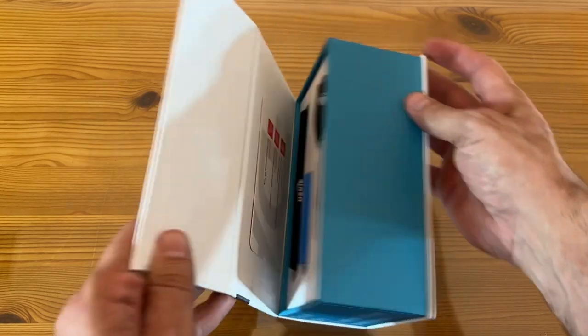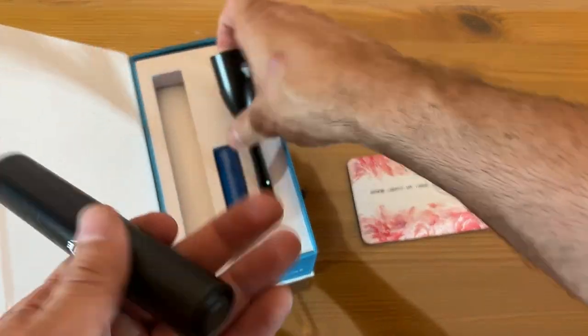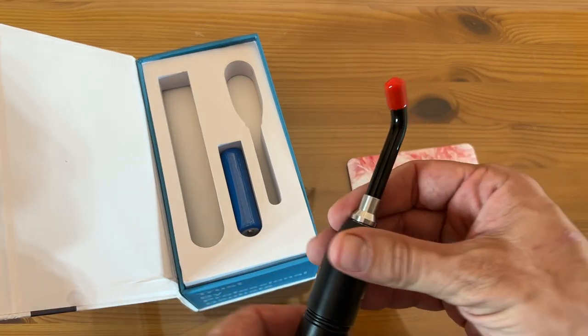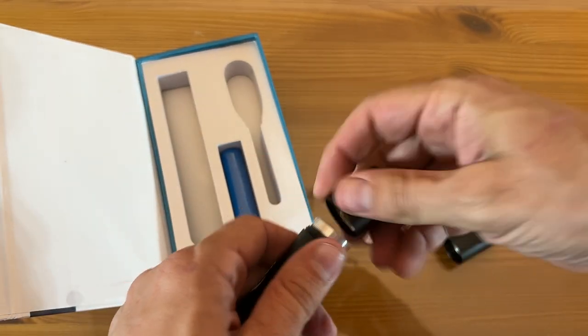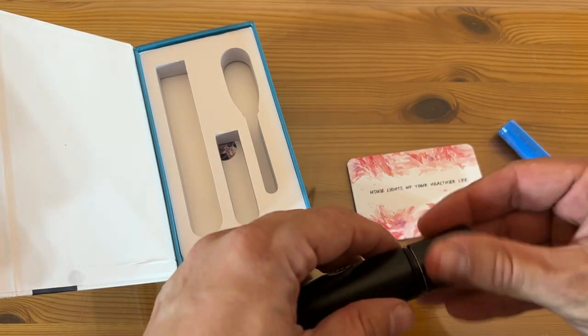Let's go ahead and check it out. This thing is fantastic — it lights up your healthier life. Here's the device. Looks pretty neat. This thing is going to be an incredible addition to your life. It looks like you have a variety of different tips that you can use, including a flashlight or of course the red light for red light therapy. I was first introduced to red light therapy for back pain and it makes a world of difference. You can see they have this incredibly powerful battery included — it will slide right into there.